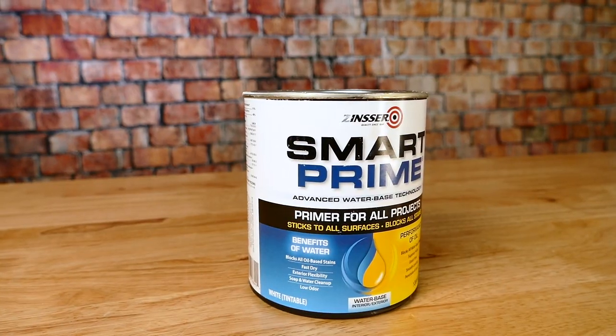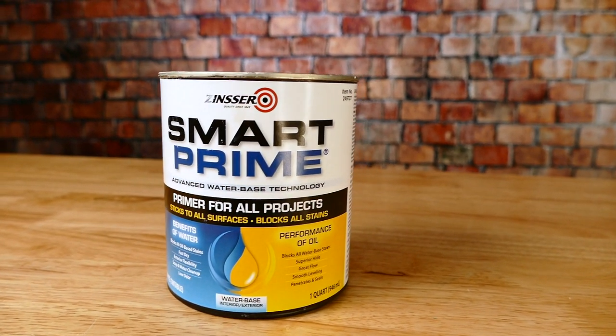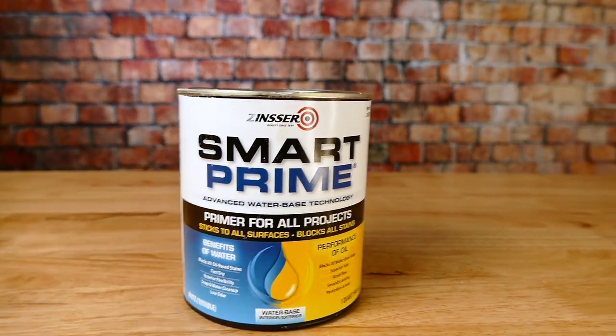Hi, I'm Ryan with DIY Painting and in this video we're going to be taking a look at Zinsser Smart Prime — what it is, when to use it, where to use it, and why it's currently my favorite primer for painting kitchen cabinets.